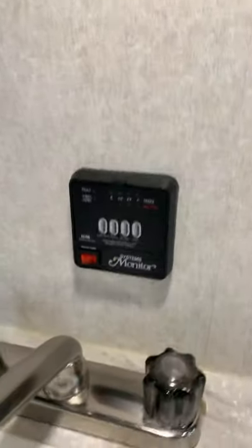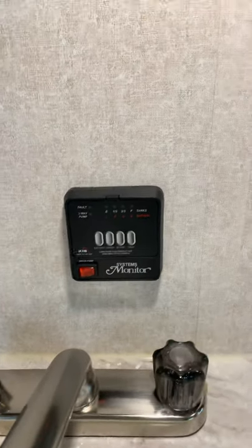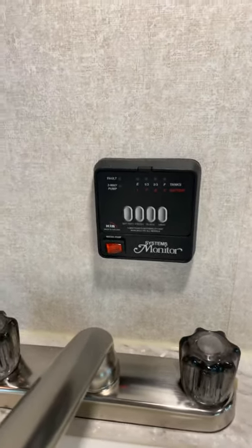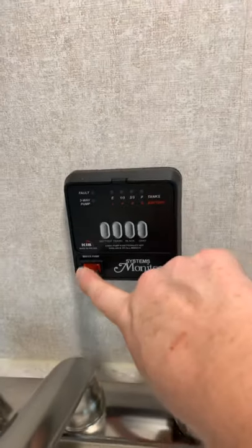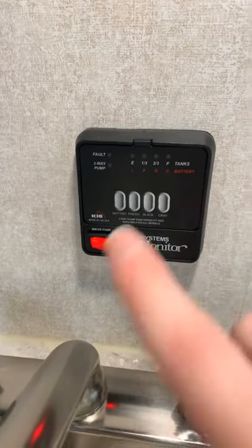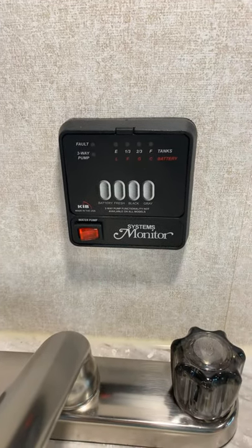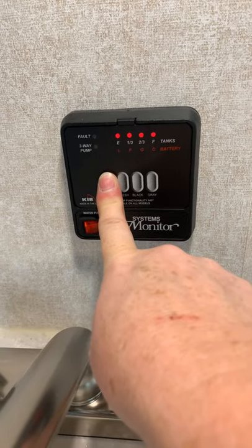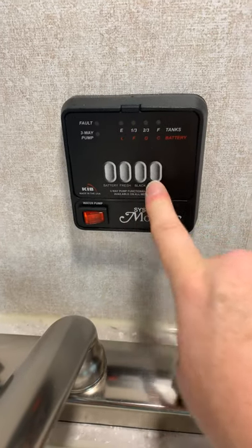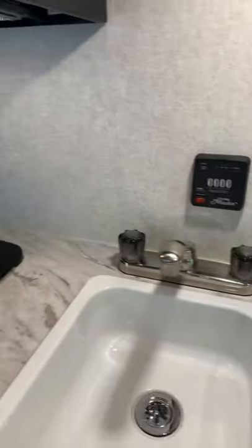You also have your systems monitor panel right here behind the sink. Here's your water pump switch — if you are pulling water from your fresh water tank, you'll hear that pump run; it's pressurizing the water from the tank, allowing you to use it at the sink or shower. If you're hooked up to city water at a campground, you do not use the water pump switch because it's already pressurized. This panel also shows you the level of your battery — press the button: fully charged battery, fresh water tank empty, black tank empty, gray tank soapy water empty. A great spot to quickly check your systems and monitors.